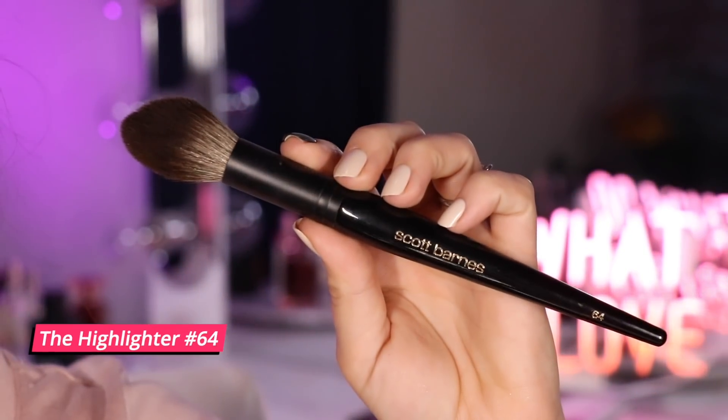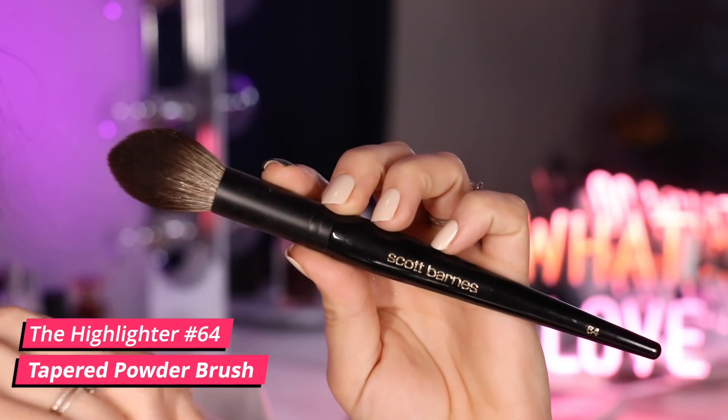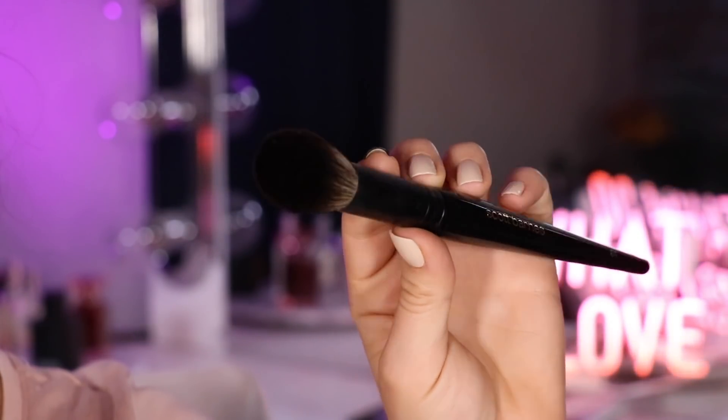Speaking of precision, next up is number 64, called the Highlighter brush. It is such a multi-use brush, but the shape and density of this one in particular make it really great for packing and building color in your under-eye area. Applying blush, you do want to be careful because this can give you a pretty dense application — it picks up pigment really well given the brush density. That tapered tip also makes it really nice for applying contour or bronzer, and great for highlight too, just taking the tip and sweeping it across the cheeks.